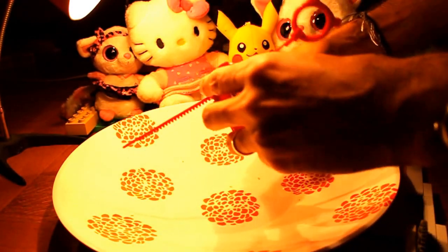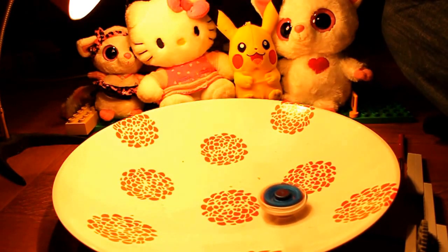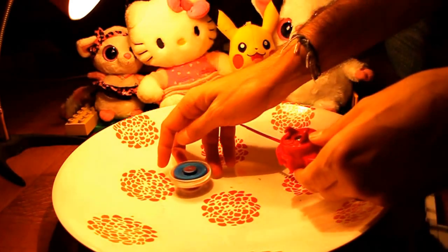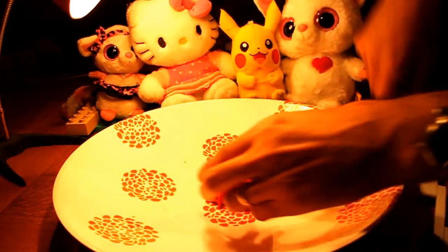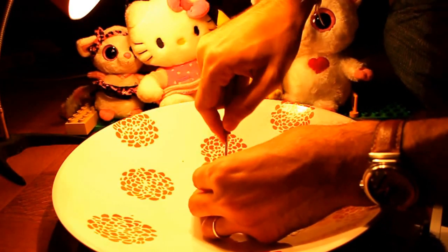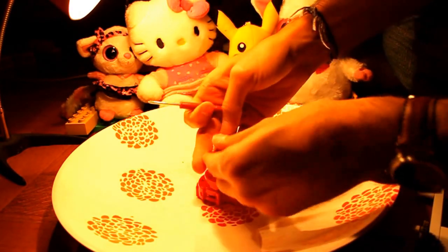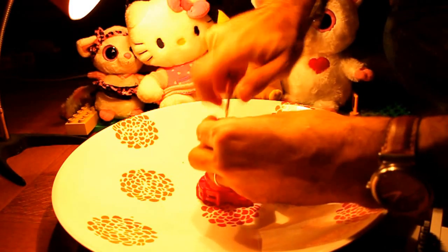Beyblades are little two-piece toys like this — they spin like this and they come with a plastic launcher. Now real geeks take things apart, so what we do is take this off for a minute. We have one here that I can open up to get the plastic piece that fits right into the Beyblade, and you'll notice there's a white piece here which holds it together — you want to keep that.